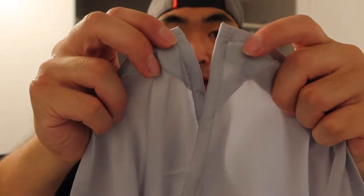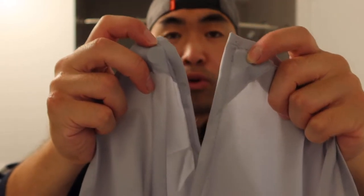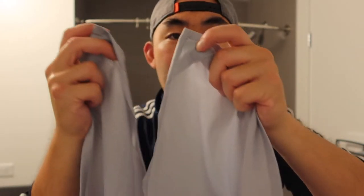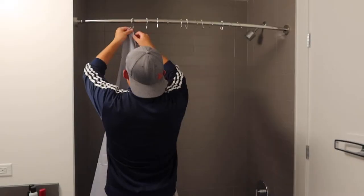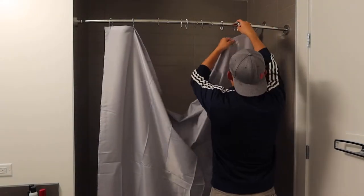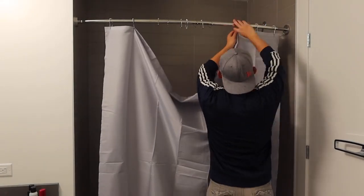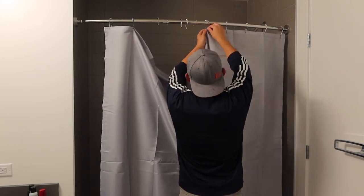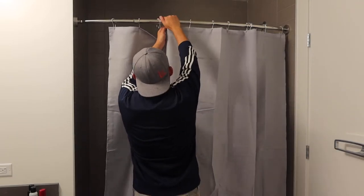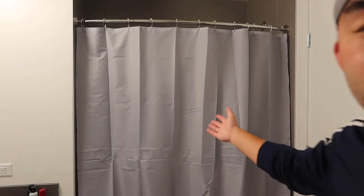The bottom part has these two pieces that pull the shower curtain down and hold it in place. They are also magnets — once you install the curtain and place it in the tub, the magnet will actually stick onto your bathtub, which is pretty cool. Let me install it to show you guys what it looks like.